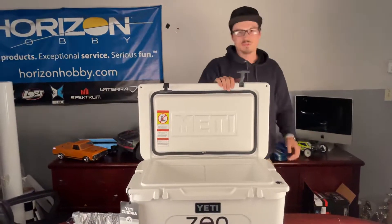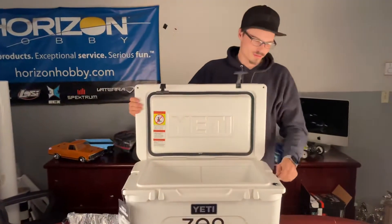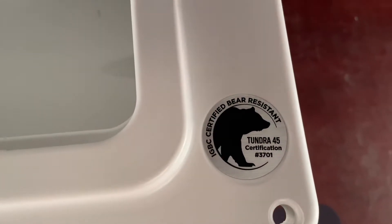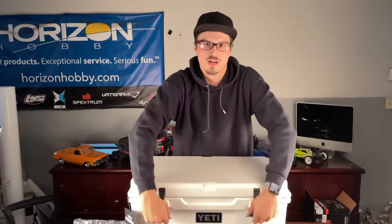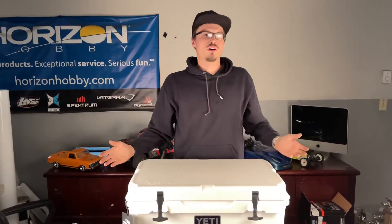They say it'll keep everything extremely cold longer. Got a fun little saying on the tag. Also, it is certified bear resistant — I know you guys were worried about that. But all in all, really nice cooler. And who doesn't need a cooler when they come racing on a hot summer day with a little bit of dirt racing outside? Keep your drinks cool all day.